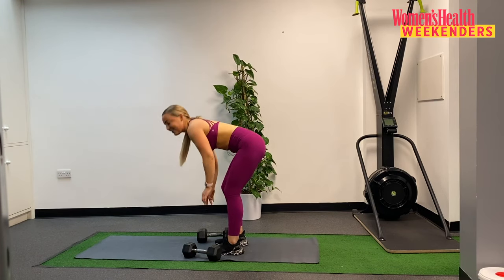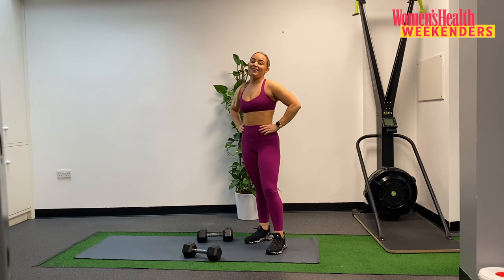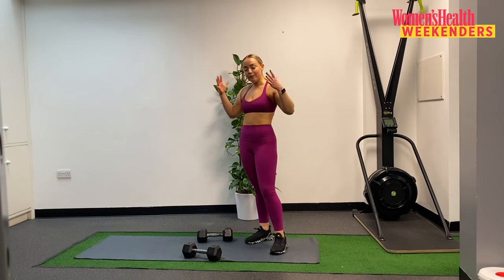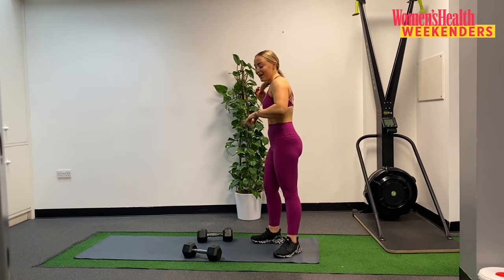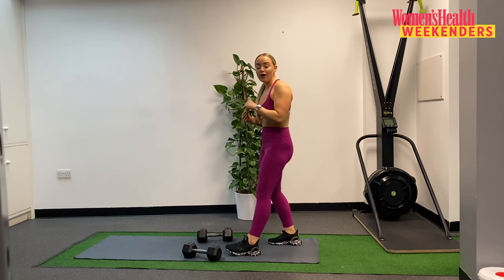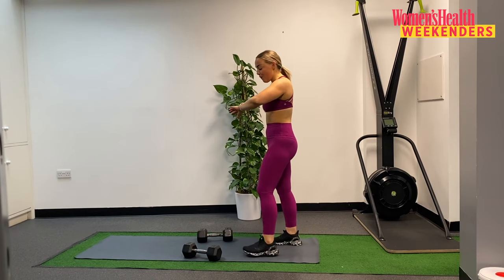Popping those weights down. Nice work guys, two sets down, one set to go. Take 30 seconds, grab some water if you need it, and then we're moving into our third and final set. Doing really, really well — just one more set here and then we move on to something else. Another 15, then ready to go straight back into those RDLs. See if you can play around with tempo again — can you slow down that lowering phase a little bit more?